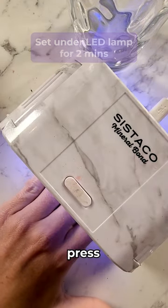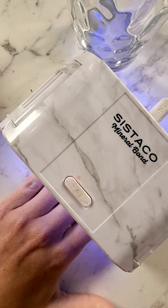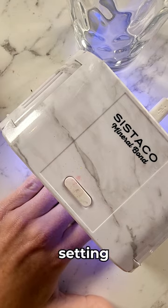We're going to press and hold our lamp and that will give us two minutes setting time.